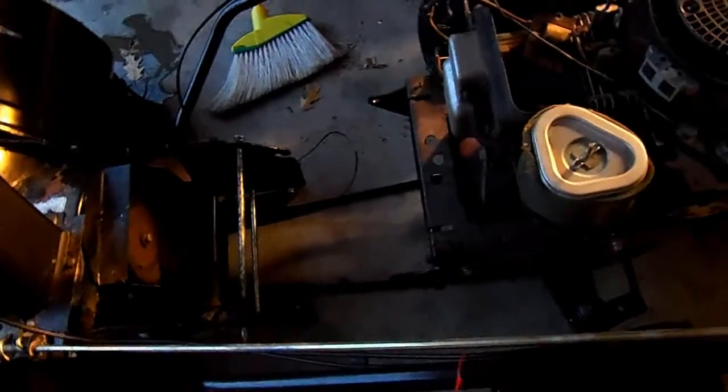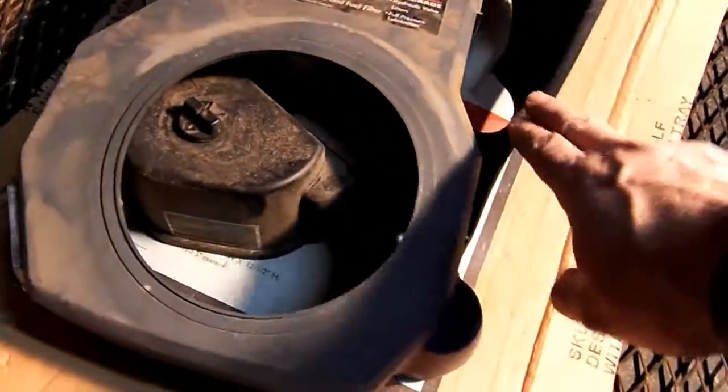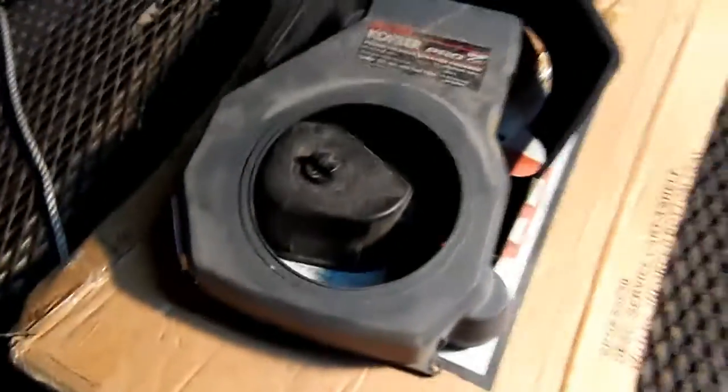First steps in taking the lawn tractor apart — it failed this winter. I cut the snowblower off so I can get the cover off, then took off the cowling, whatever you'd call it, and the air filter cover, then the engine cover.